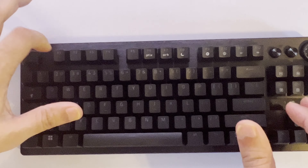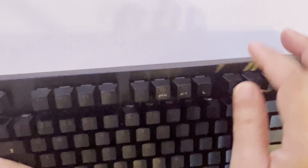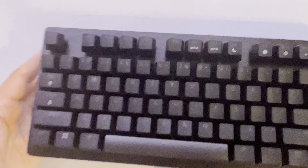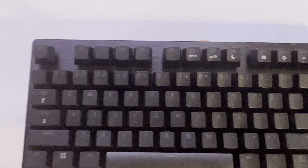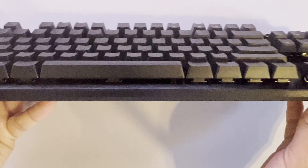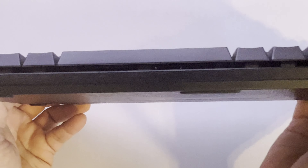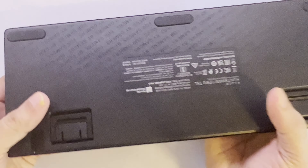They say this is brushed aluminum on the top part. It feels almost plastic-y, though. They claim the top part is brushed aluminum — I'll take Razer's word for it, because you can see a clear separation: the top of the keyboard is the brushed aluminum section and the rest of the bottom is plastic. You can tell the difference.